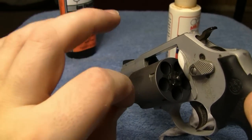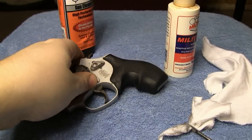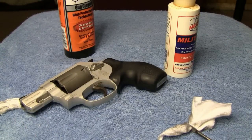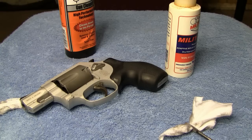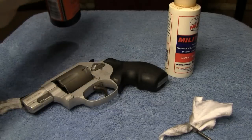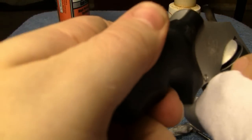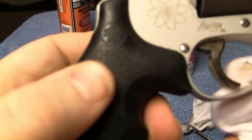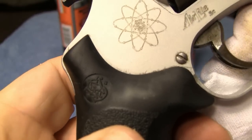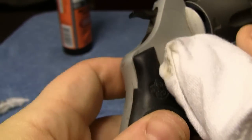There's going to be a little bit of oiling to do. First I'm just going to close up the cylinder, get a rag, and wipe over the outside of the revolver. Around this trigger here — I've got a lot of dirt down in there around the trigger guard — I'll get in there and get that. We're just going to wipe down everything with the cleaner.